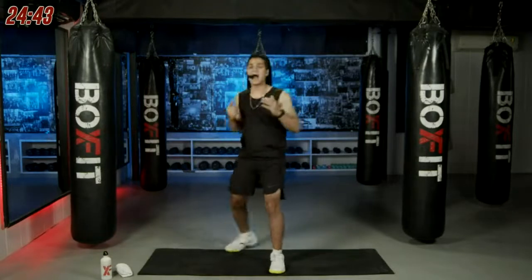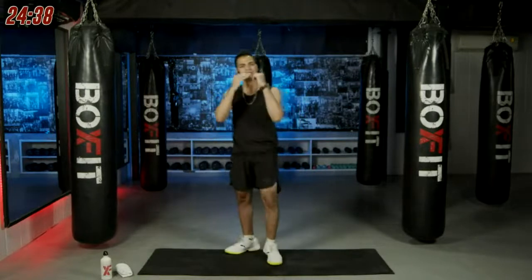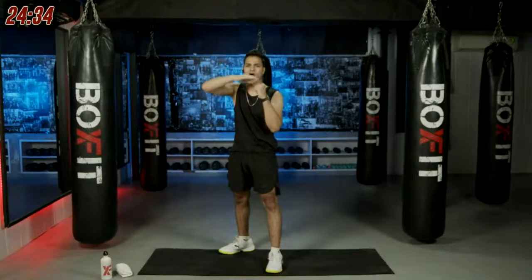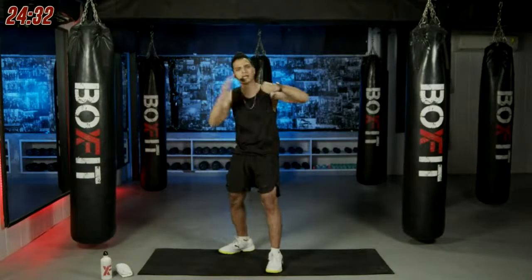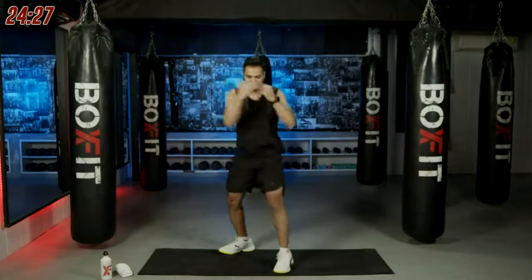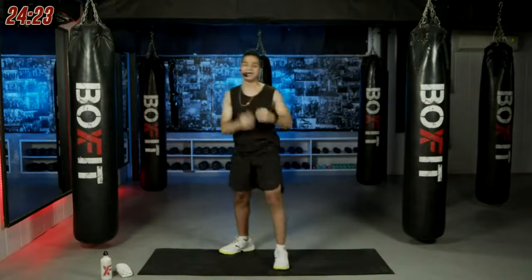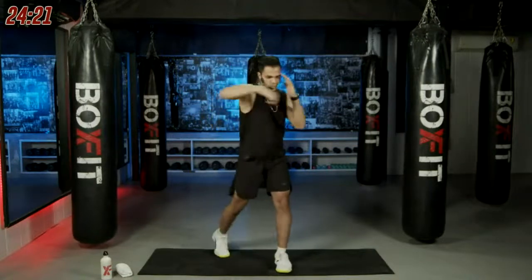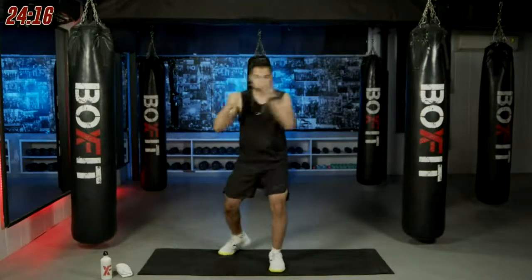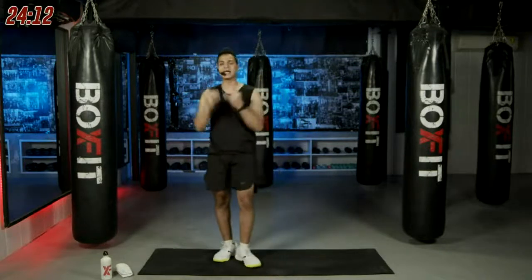Next punch is called a hook punch. You wind up to your 12 o'clock, turn your knuckles to 3 o'clock, turn your body — it's that simple. We'll do three more reps, then same thing on the right side. Make sure you're keeping your other hand on your face. These are the hook punches.